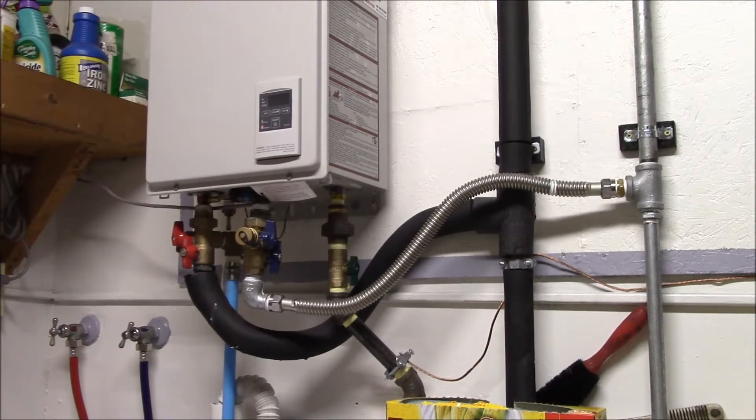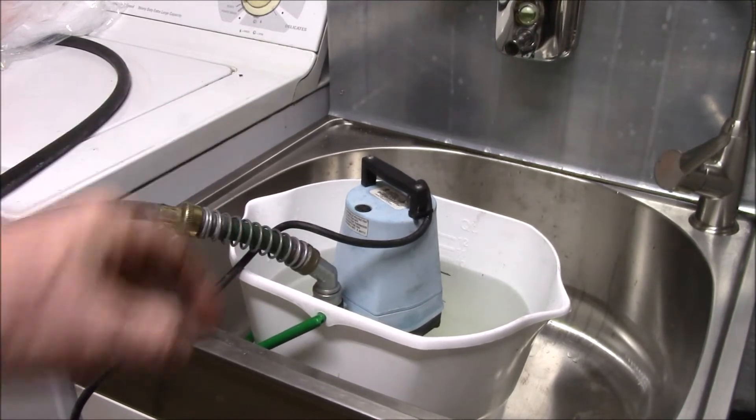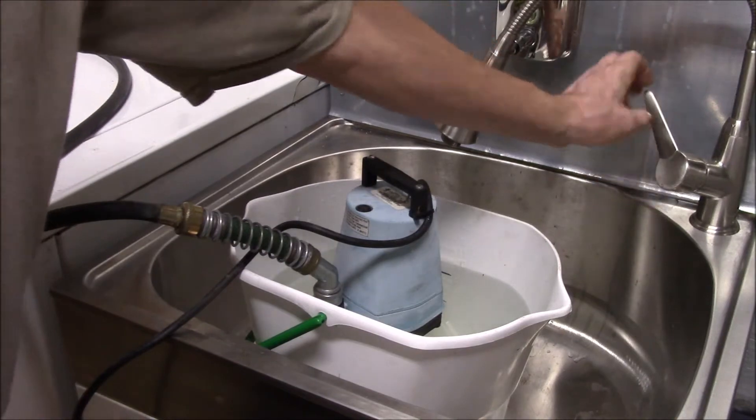You do that for about 45 minutes to an hour by using a pump in a bucket. I've got my vinegar in the bucket with the pump in there, and according to the Takagi instructions, the first thing to do is run the hot water for about two minutes.